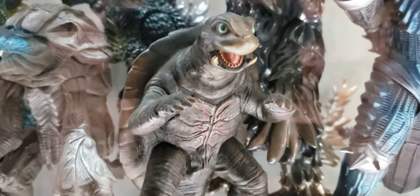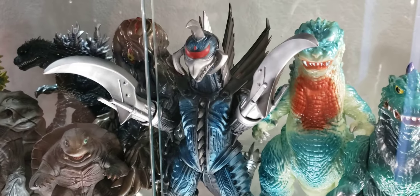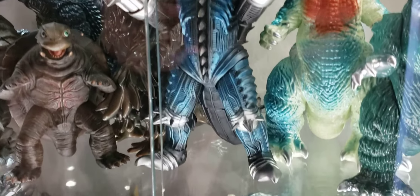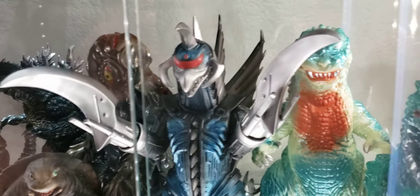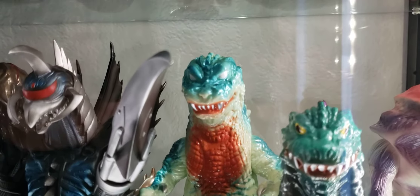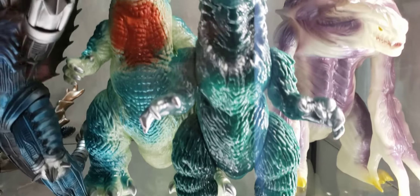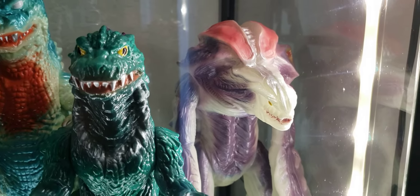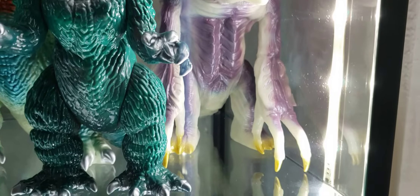Toto — Gamera the Brave, Bandai. Godzilla Vinyl Wars Marmot Gigan from Final Wars — this is a very big figure, it takes up a lot of space, very impressive in person. Another M1 Godzilla GMK. Followed by a Miri Goji — Godzilla 2000. And the other Orga — Glow in the Dark. Very epic.